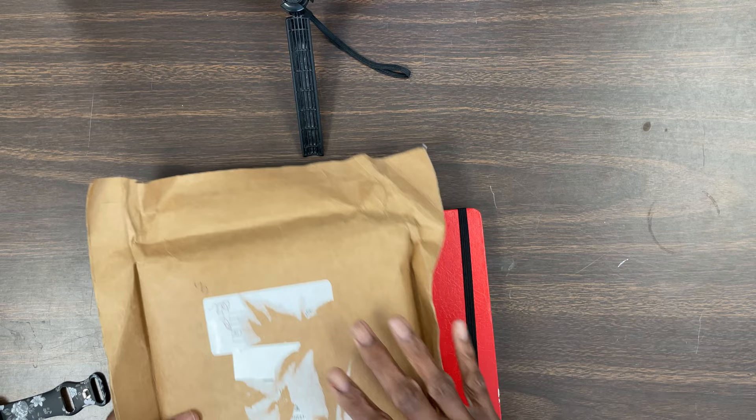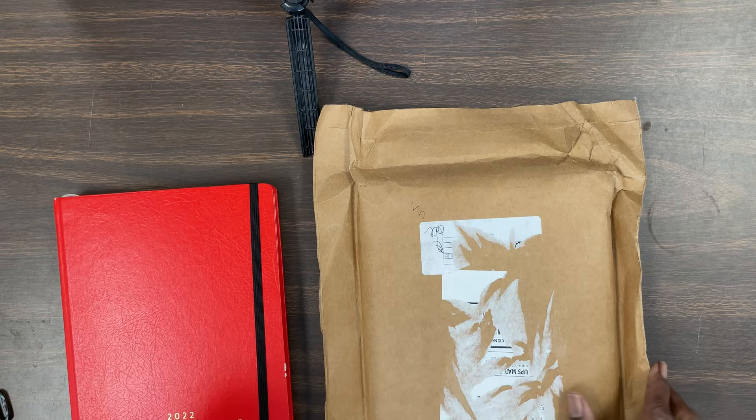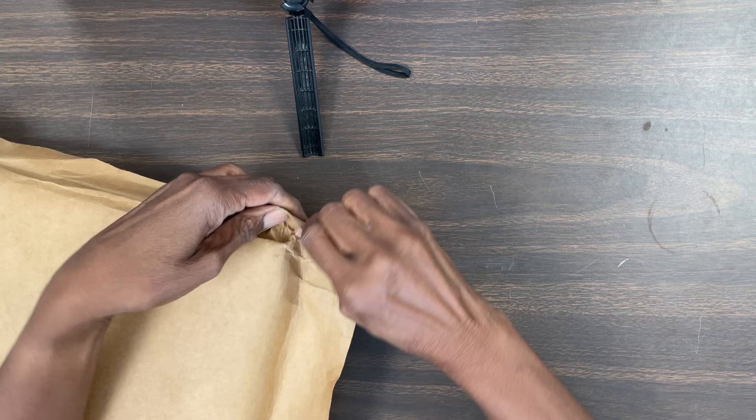I just got out of the mail today my Christian planner for 2023. I ordered this back in April of this year and they just shipped them out, and I'm so excited to share it with you guys. I had to take the label off — this is my last year's planner, and it's so cute. I love it, so I'm just going to do a little semi-comparison to it.